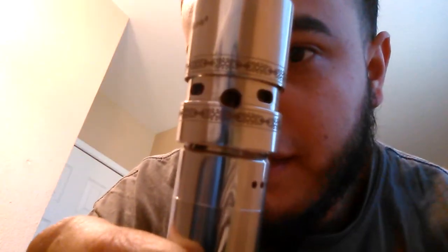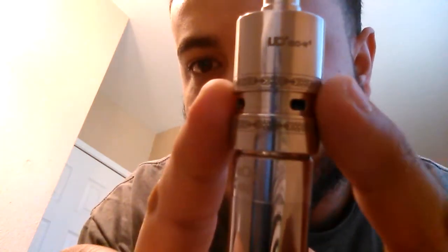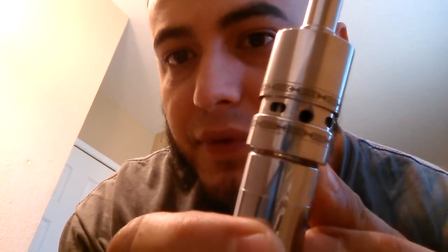The guy at the shop didn't put enough cotton, and then I put too much cotton. I drilled these holes myself — hopefully you can see it. It's very slotted, very beginner-ish. It came with holes with a gold ring around it, but I needed more airflow in there.